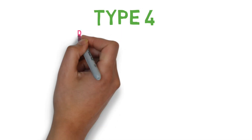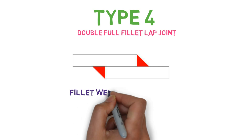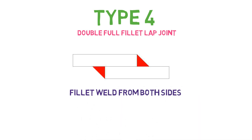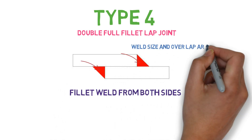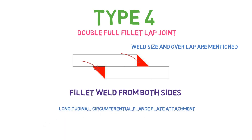Type 4 is the double full fillet lap joint. As you can see from the figure, it is a lap joint with fillet weld from both sides — side 1 and side 2. Weld size and overlap rules are mentioned in the design. This type of joint is allowed in longitudinal, circumferential, and flange and plate attachment with some rules and regulations.